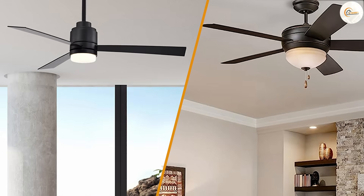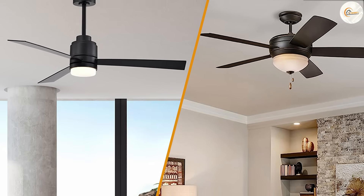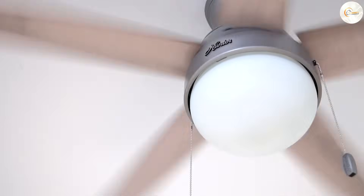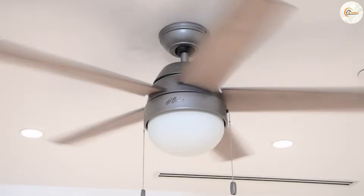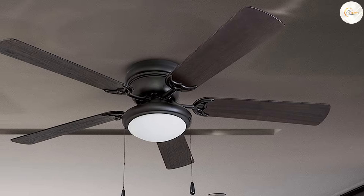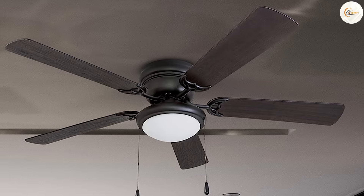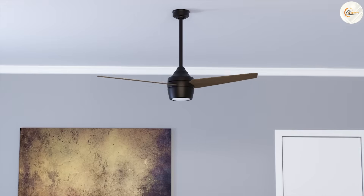Remote control and lighting are another important aspect to consider when choosing between a 3-blade and 5-blade ceiling fan. Some 5-blade models may come with a remote control, which can be convenient for adjusting the fan speed or turning the lights on and off from across the room. Additionally, some 5-blade models may have built-in lighting options such as a lighting kit or integrated LED light, which can add both functionality and style. 3-blade models may have fewer options in terms of remote control and lighting features.